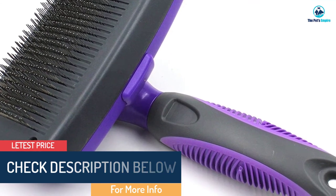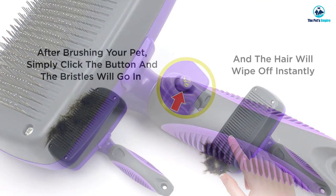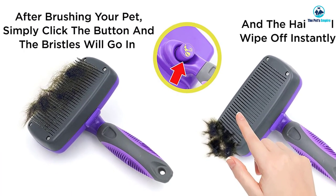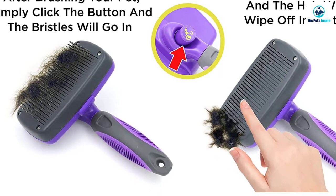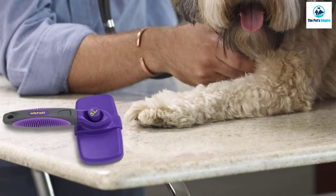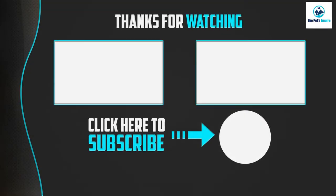To activate the self-cleaning feature, just click the button to retract the bristles while holding it over a trash bin, and watch the hair, dirt, and dander fall right off. This dog brush is designed not only to remove loose hair but also to massage your pup for healthy skin and increased circulation.